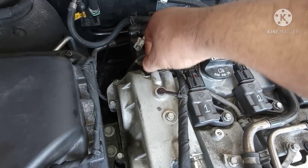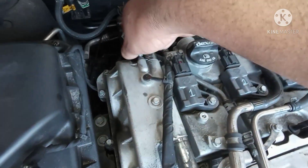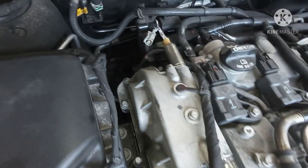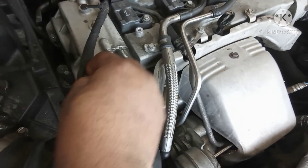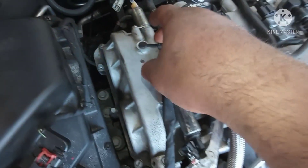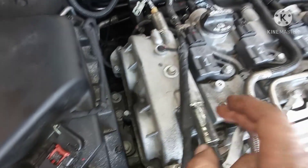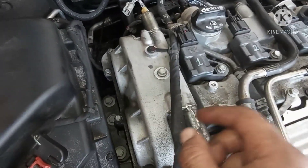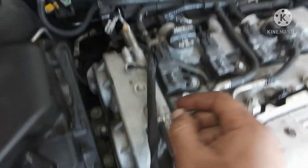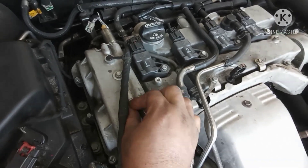I'll take them off first to clean them and see if there's any debris on them or something. But they had the same problem - I cleared the code and it started giving the same problem again. The job for these sensors is they read the timing when the engine turns. If the sensor gives you a problem, the car doesn't want to shift because it doesn't give information to the computer and to the transmission - so you think it's a transmission problem.